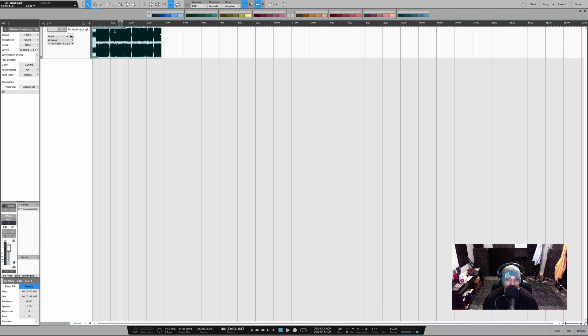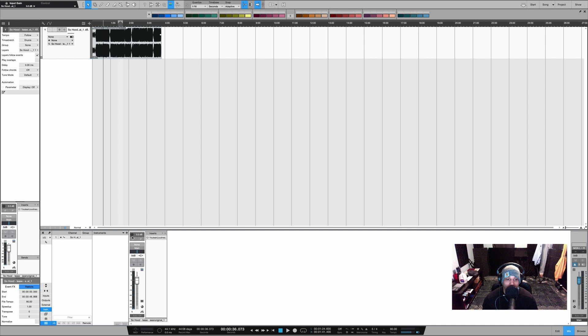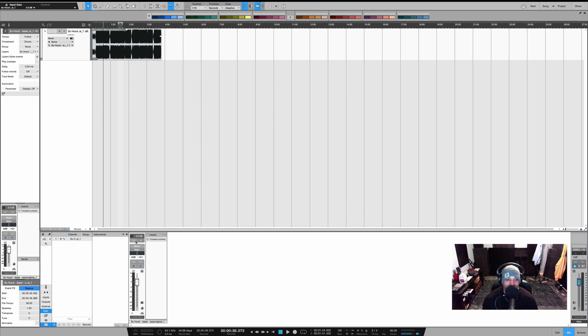The next thing I do is set the level of my beat before I record vocals. When I press play you can see that my beat is clipping. So the first thing I do is gain stage my beat. Inside of Studio One, if you don't see the gain knob, simply go to the wrench and hit input control. I take my beat and bring it down to negative 14. Now when I play the beat it's at a perfect level for me to record at.